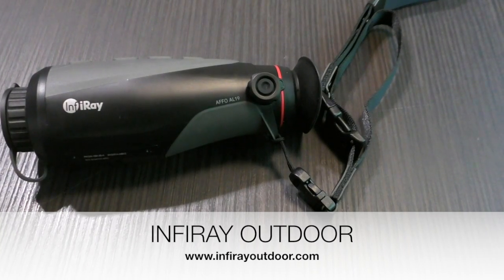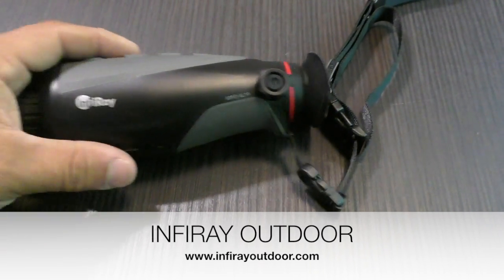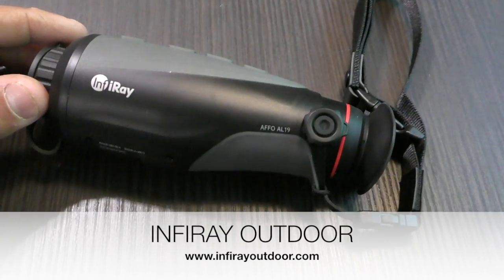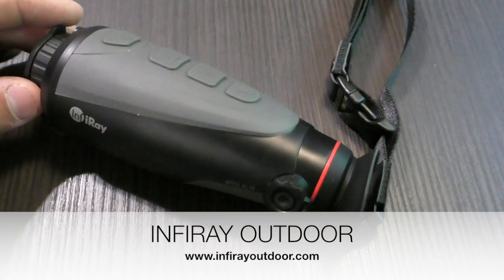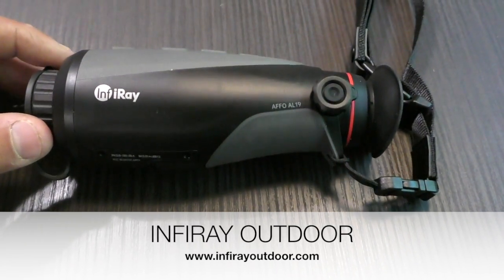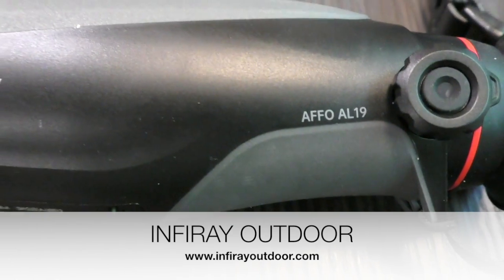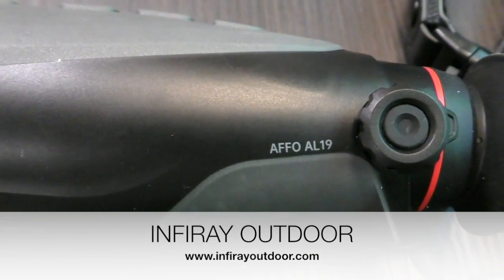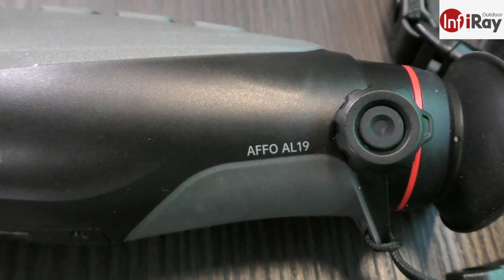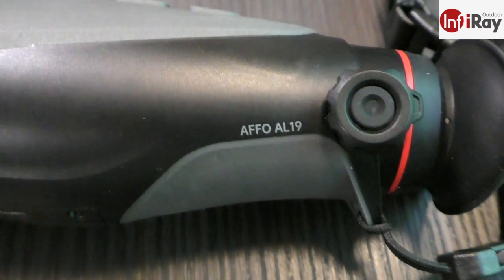We have an InfiniRay Thermal Monocular on the table today. This is, as of this video production, a 2022 late year model, stated to be their entry-level monocular series, the AFFO. This one specifically is the AL19. There are three units within the AFFO line: a 13, 19, and 25.